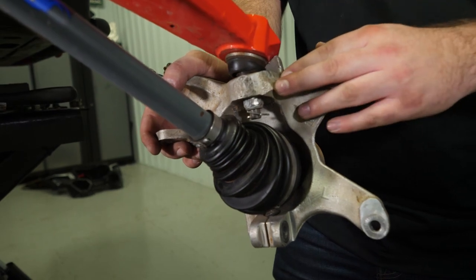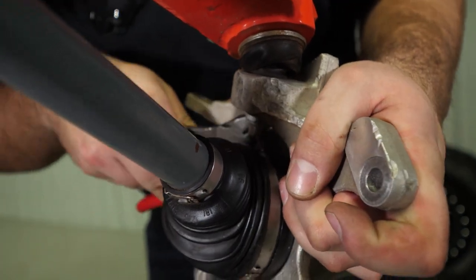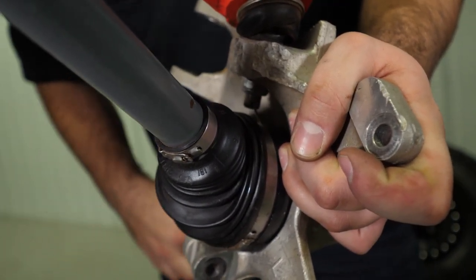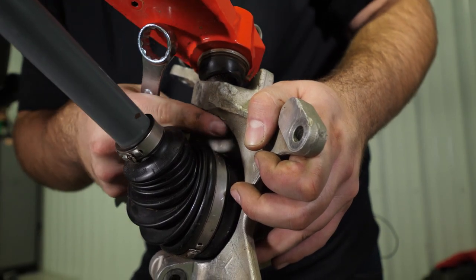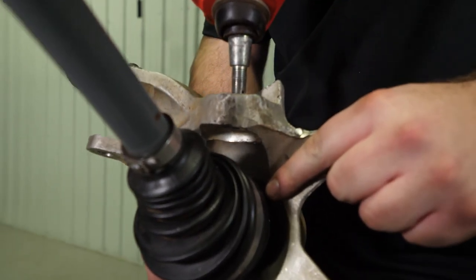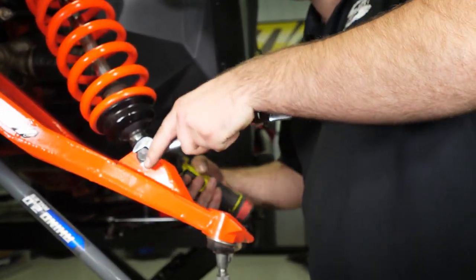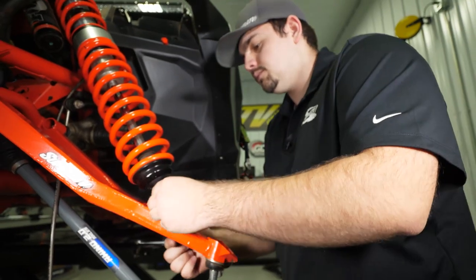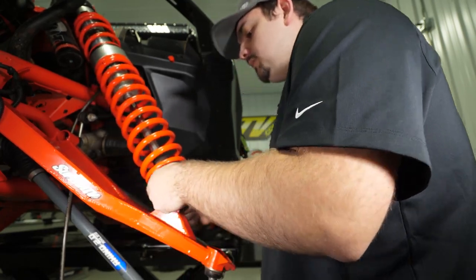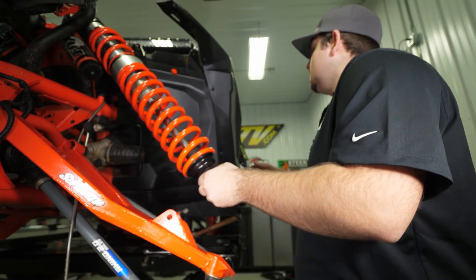Next we're going to remove the spindle from the upper A-arm by taking the cotter pin from the ball joint stud, then remove the nut. Disconnect the shock from the upper A-arm, remove it, and then tie it out of the way.